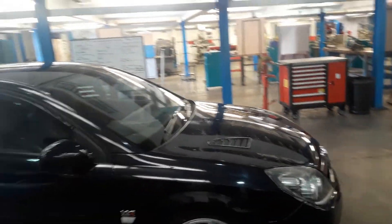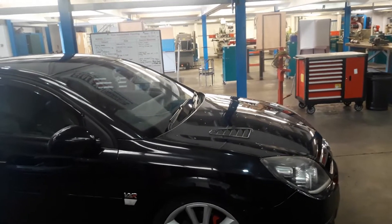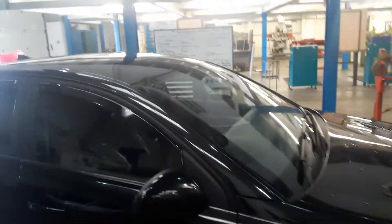Brakes-wise, it's got bigger brakes on the front — haven't touched the rear brakes yet. Front wheels are 19s with 225/40/19 tires. Inside it's got things like VXR seats and all that sort of stuff. But let's get the engine started and see what it sounds like.